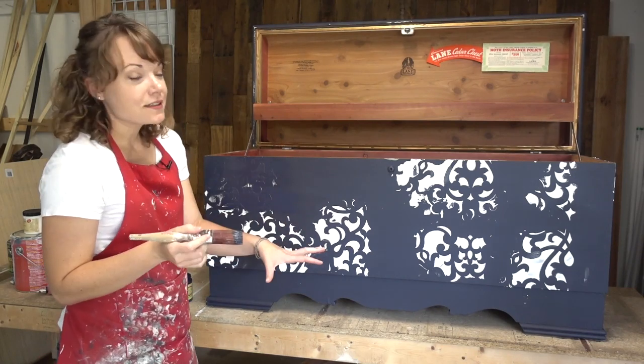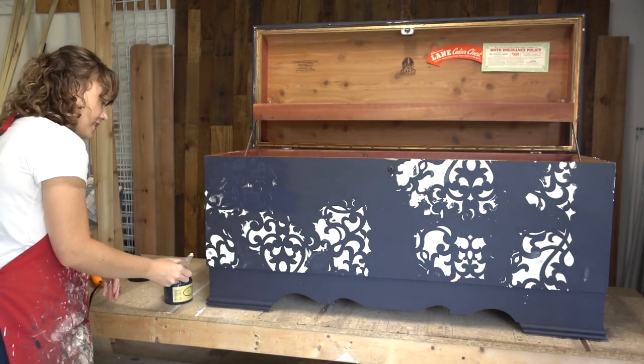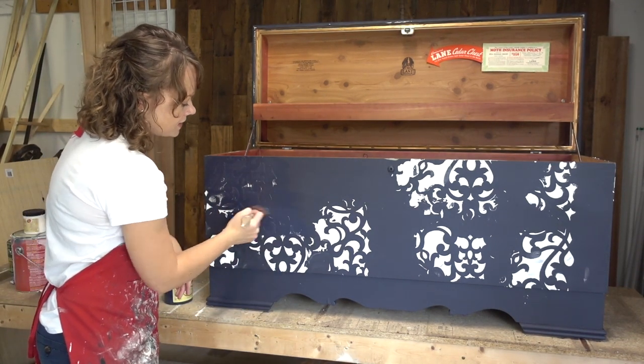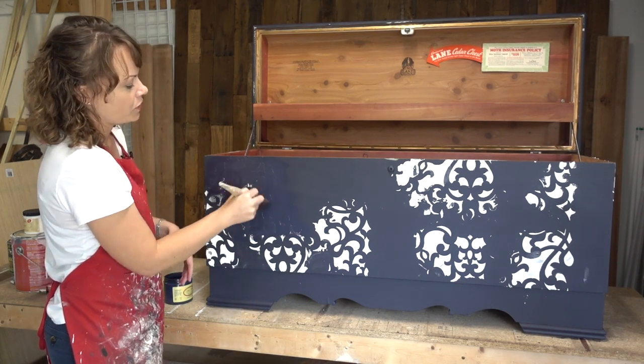This looks a little crazy but we've let it dry completely, and now the plan is going to come together. I'm going to repaint over top of this in the same color as our background — so this is just going to be some more neutral texture.